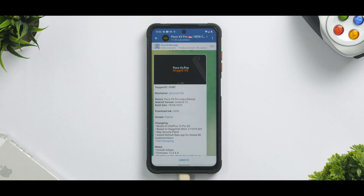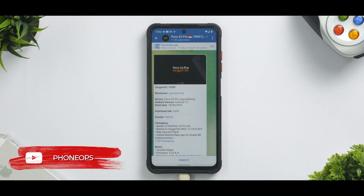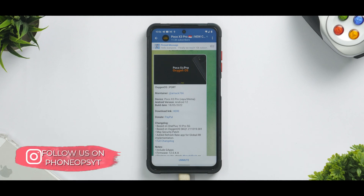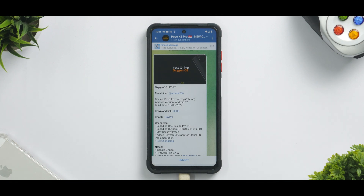First things first, this is based on the OnePlus 10 Pro, so you do get the latest version of OxygenOS. It is also Android 12 with May security patch, so it's going to be very interesting. In today's video we're going to install it and have a small sneak peek. Tomorrow I'll probably do a quick review and maybe a gaming review if it's worth it.